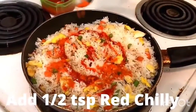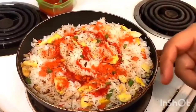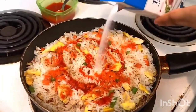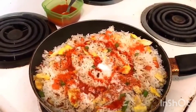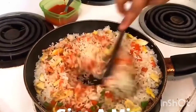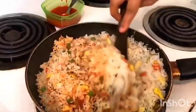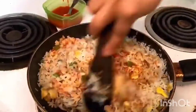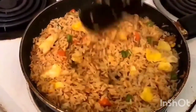We will add chili powder and seasoning to taste. Then we will add the rice, scrambled eggs, and beans. We will cook for about 5 minutes.